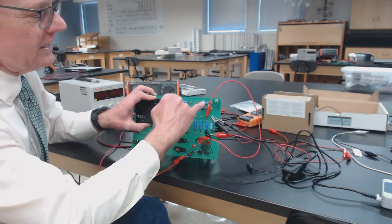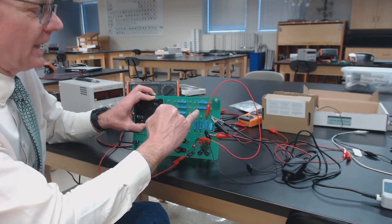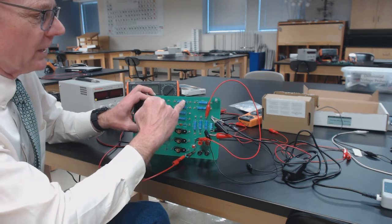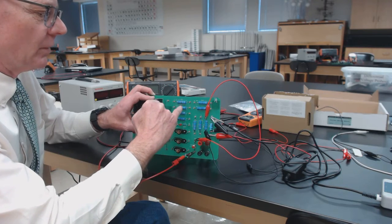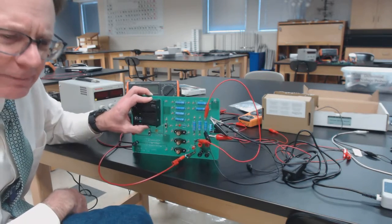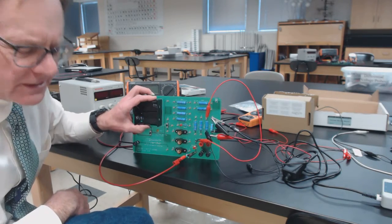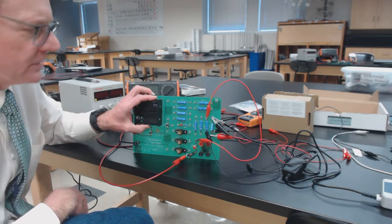Then let's try to put these two big ones in parallel with one another, and put these two in parallel with one another, and then put that parallel combination in series with this parallel combination. This is just practice for you thinking about how to actually make circuits — parallel and series combinations of resistors.